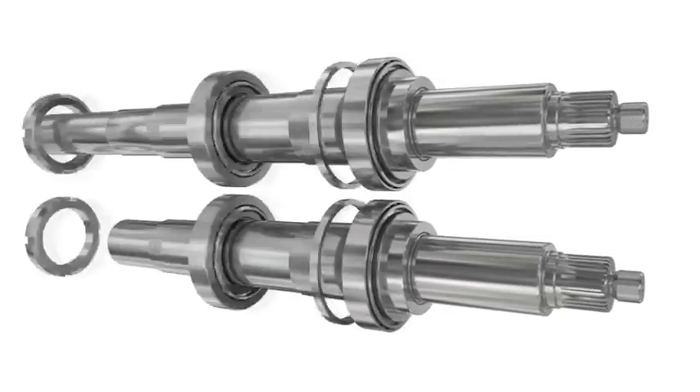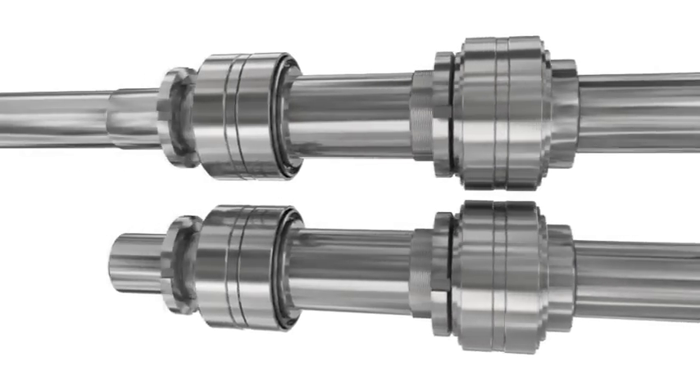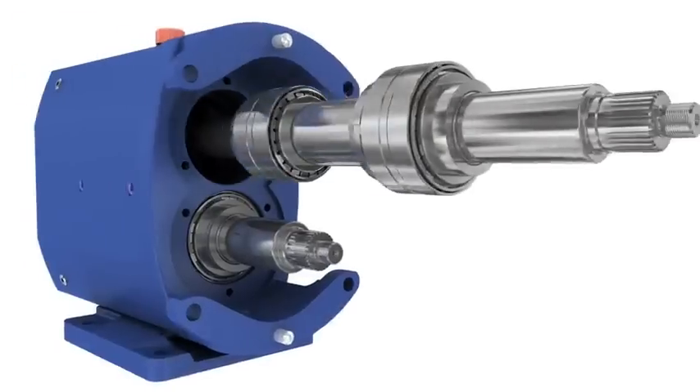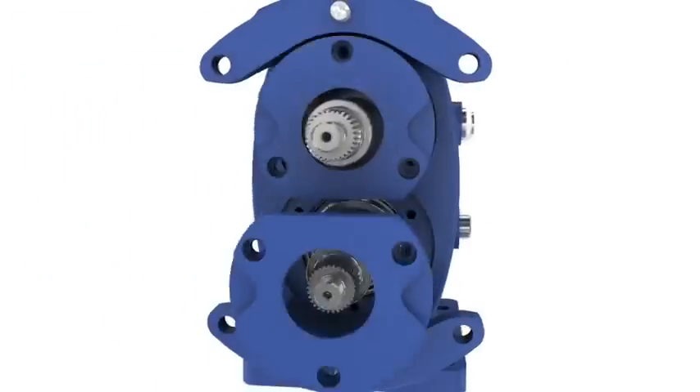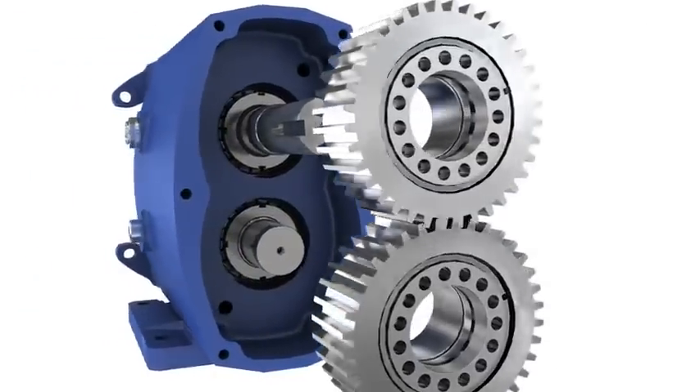The SRU has heavy-duty shafts and taper roller bearings throughout. Combined with highly simplified construction and maintenance procedures, it reduces the need for maintenance and the risk of costly downtime.